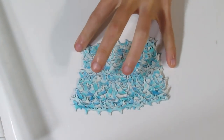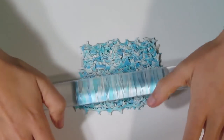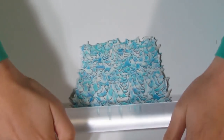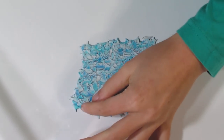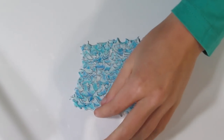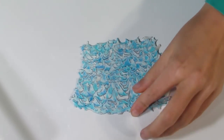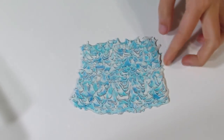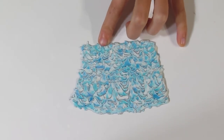I'm just busy pressing down here to get any gaps closed up. Now I can just roll in both directions in general. And if you see any gaps, you can just gently press those in. Pressing these sides to tidy it up a bit.